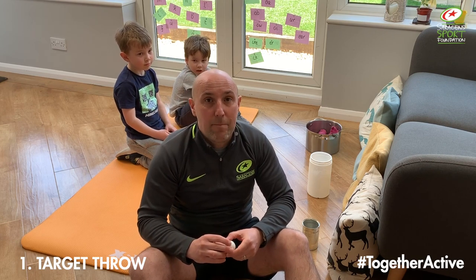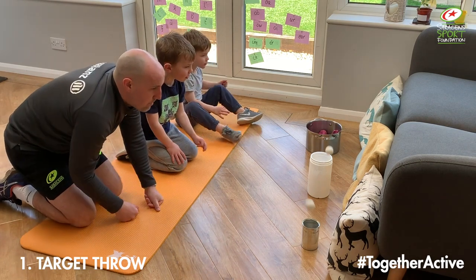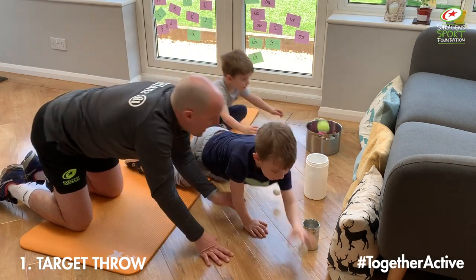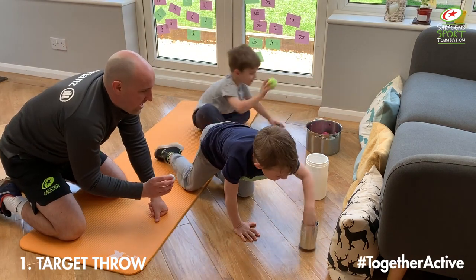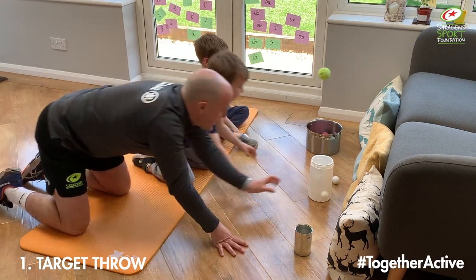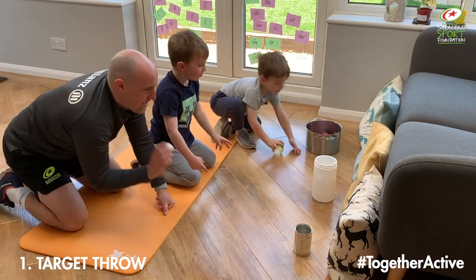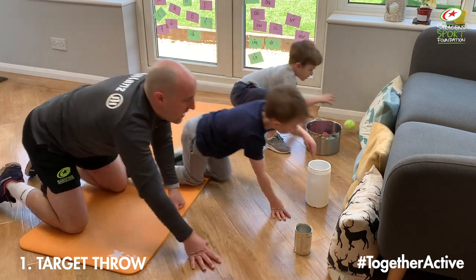We're going to see who wins this first game. We're only going to play for 30 seconds and see who can get the ball into their container the most in that time. Are you ready, boys? Ready, go! Keep going. Has anyone got it in yet? Ten seconds. Three, two, one, and stop.